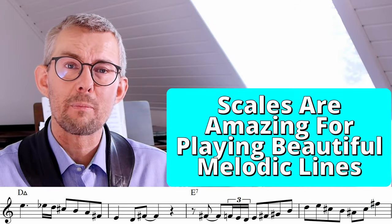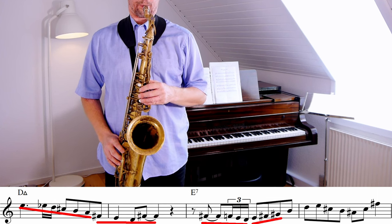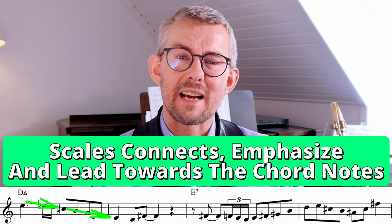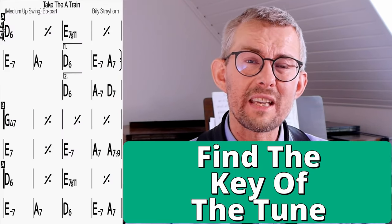Scales are amazing for playing beautiful melodic lines. The reason for this is that the scale can connect, emphasize, and lead towards your target notes and your chord notes. But we need to dig into the material and really get to know it well.